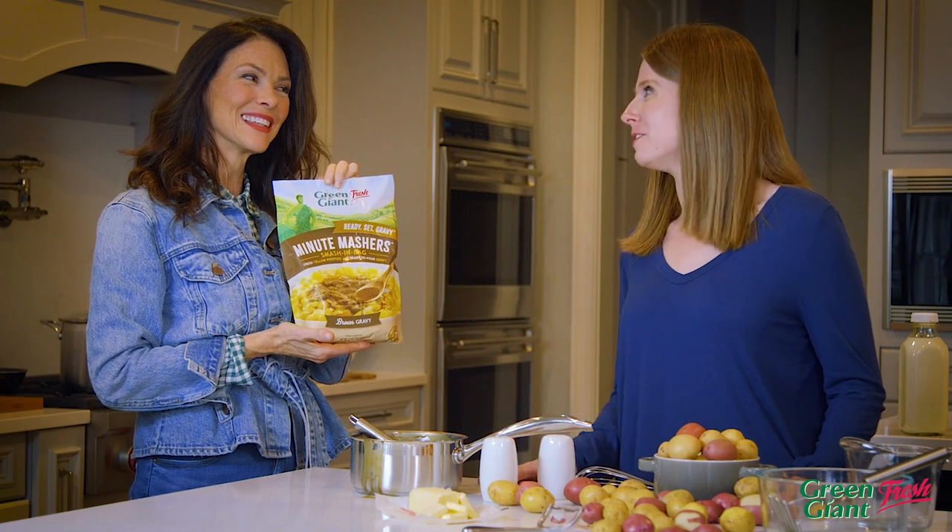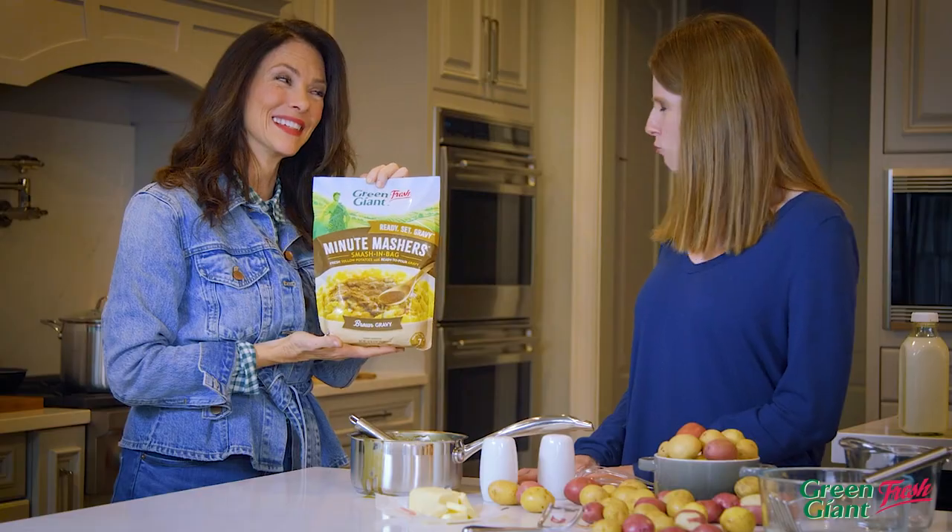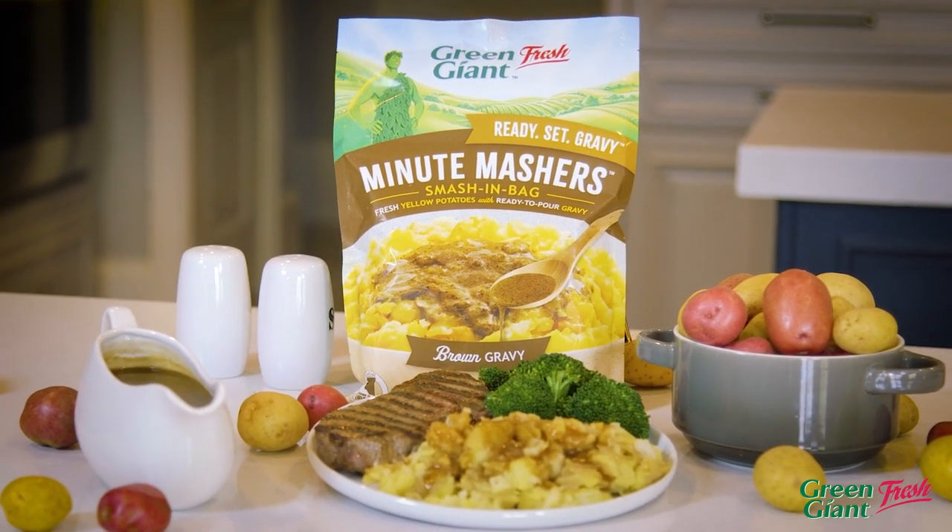But I use real whole potatoes, real butter, and seasoning. So does Minute Mashers with Gravy. Real gravy? Yes, it's all right here in this bag.